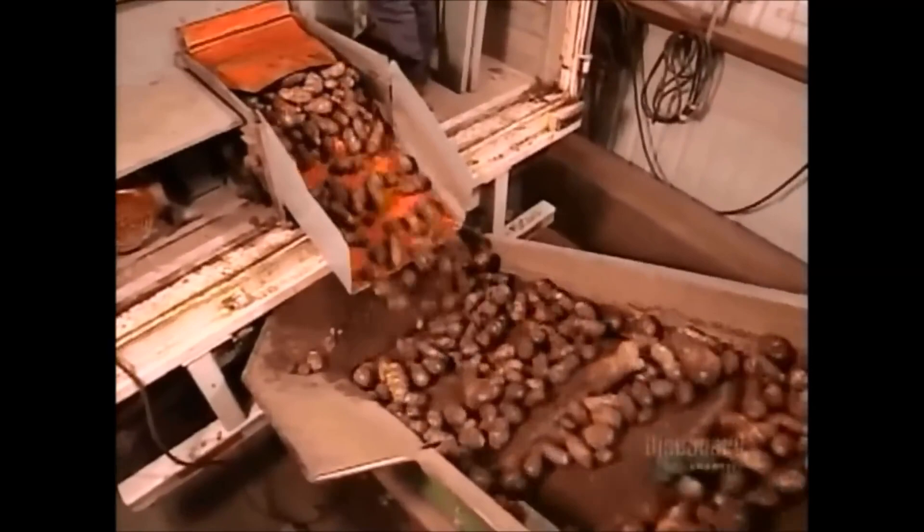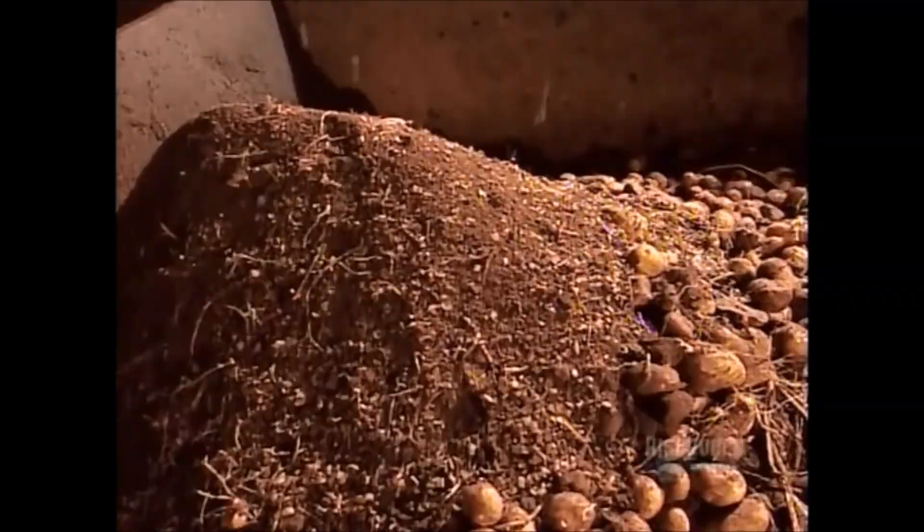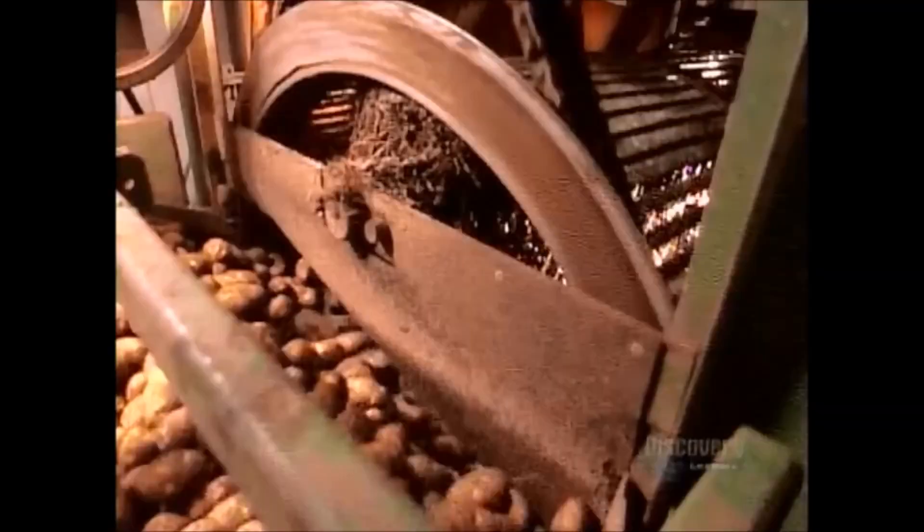When the potatoes arrive at the factory, they travel along rollers that rub off any foreign matter — things such as soil, small rocks, and plant parts. The rollers also scrape off the eyes. The potatoes then enter the washing station. As they spin in a revolving cage, water jets spray their surface, cleaning them thoroughly.